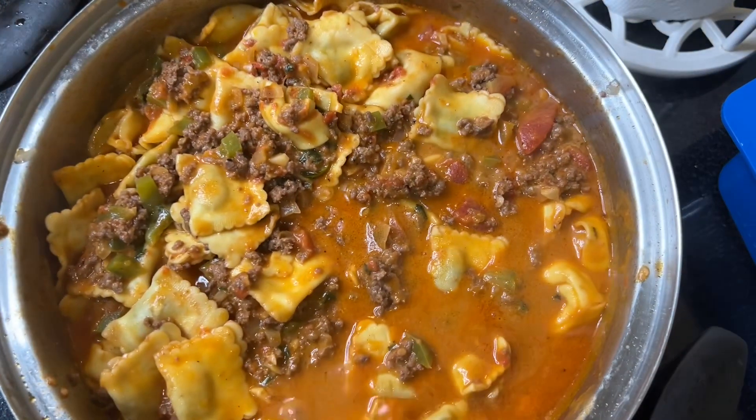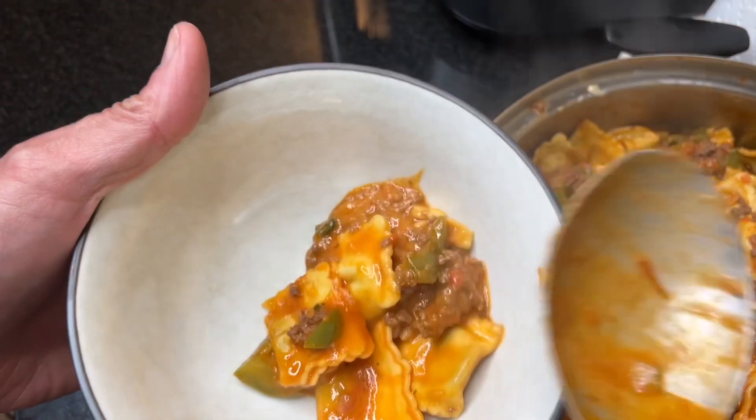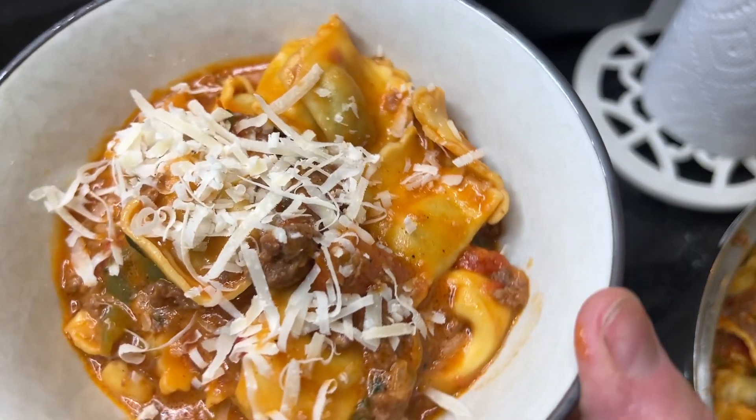You're done. As always, I want to thank God for this delicious food. Let me know where you are watching this video from — I am here in Boston, Massachusetts. That's it. Keep cooking, my friends.